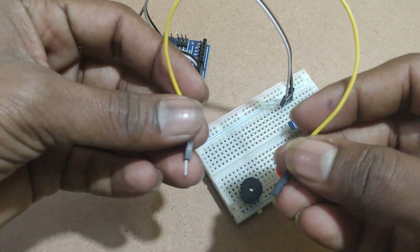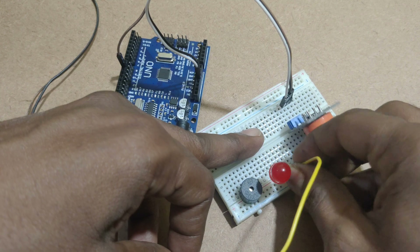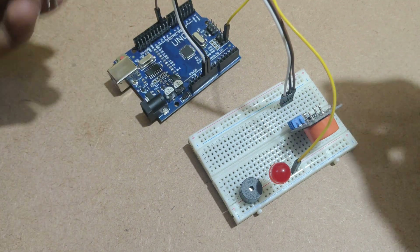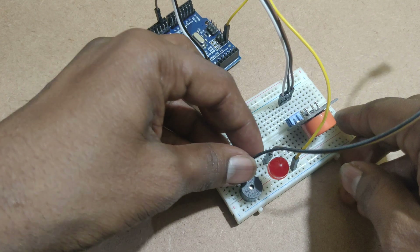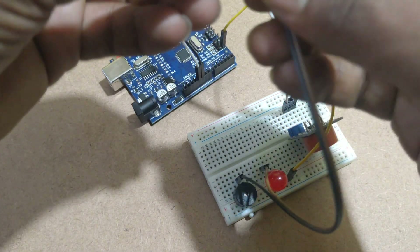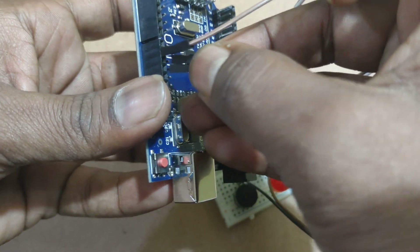This wire I am using as a common ground for the buzzer and LED. Here I am connecting to ground. I am connecting the red LED to digital pin 10, and the buzzer to digital pin 11.